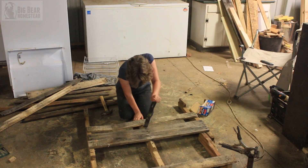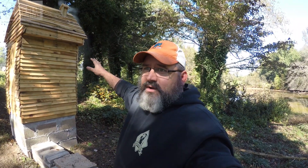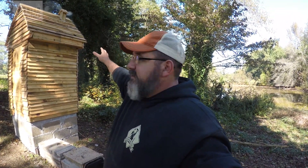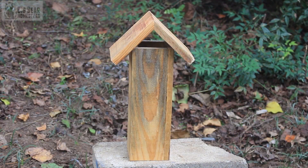We decided to continue using the pallet wood as lap siding. This was very time-consuming because the Thompson's Water Seal had to sit for a day. We would cut out the planks from the pallets, sand them down, coat them with the Thompson's Water Seal, set them out to dry, wait 24 hours, and then Blaze came up with the overlapping pattern. Then we'd install them a wall at a time — that took three or four days to get all done.